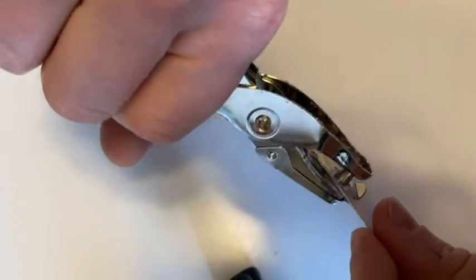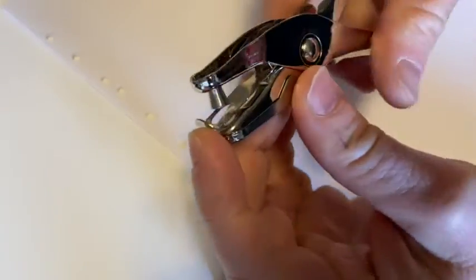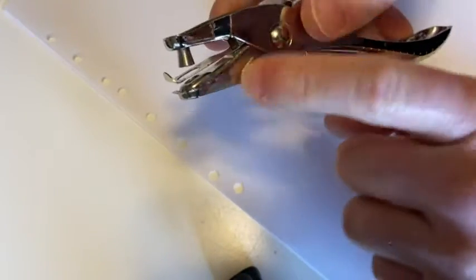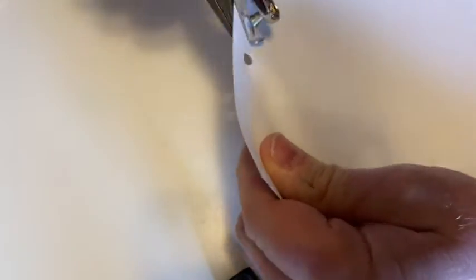So you push, push, push and then yeah, pretty good. And usually these hole punchers collect the pieces. Notice there's nothing here — nothing has fallen. Let's do a couple more. Okay, it's starting to get full maybe.